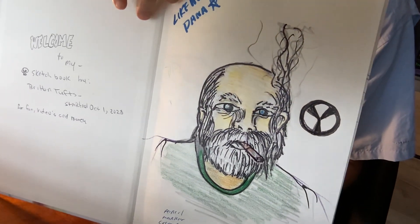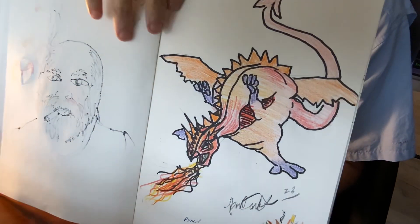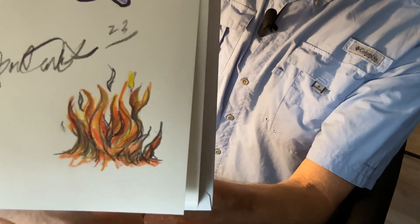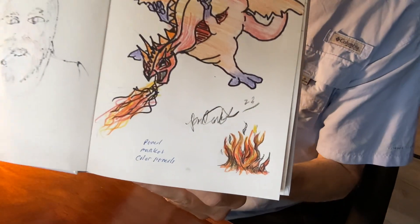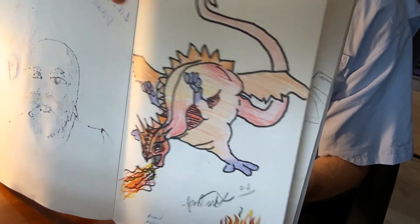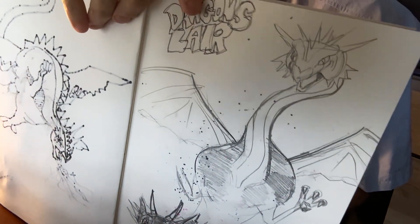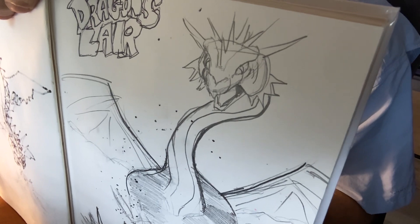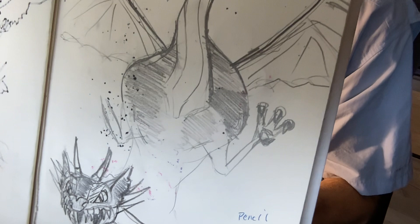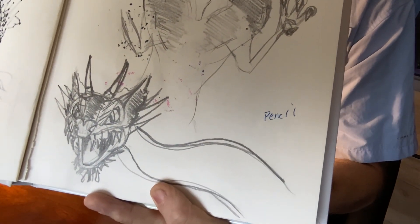This is the first page — I've got like 10 pages already done in this. It's been fun to do. Got that fire on the bottom there, and then I got the little fire dragon, little fat little dragon. Got these sketches — the face of that dragon.